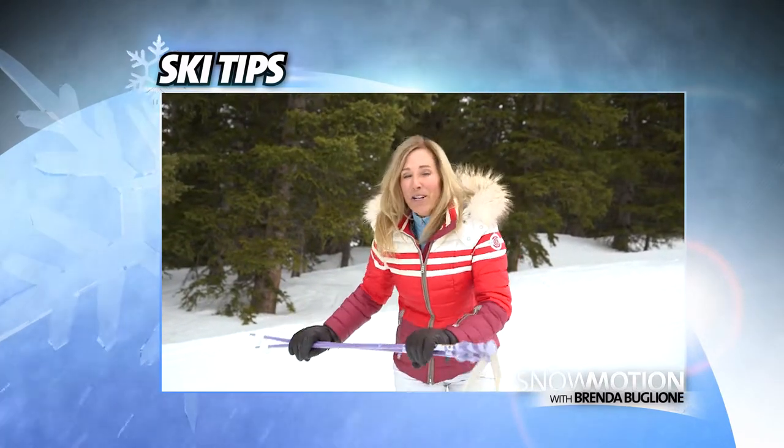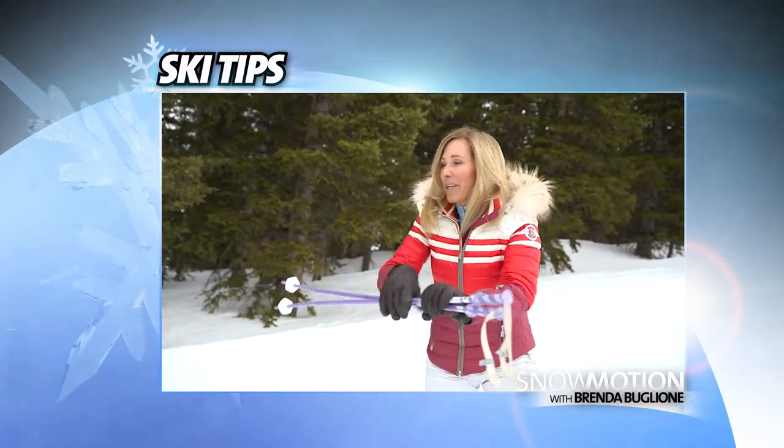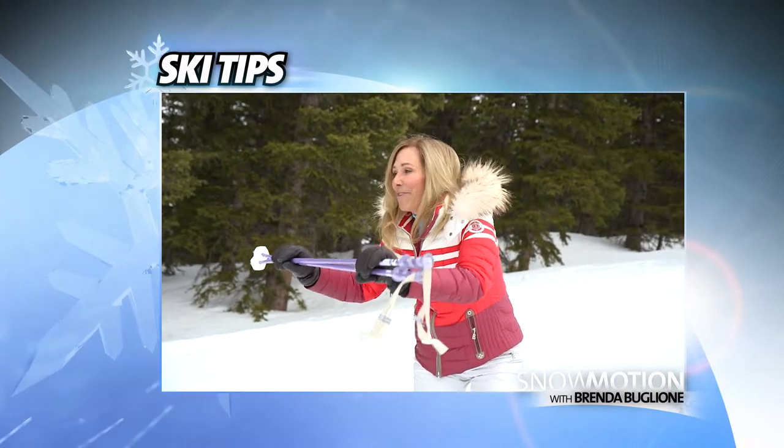So remember: pressure that ski with your lower body, keep the angles going, and your upper body facing down the hill.